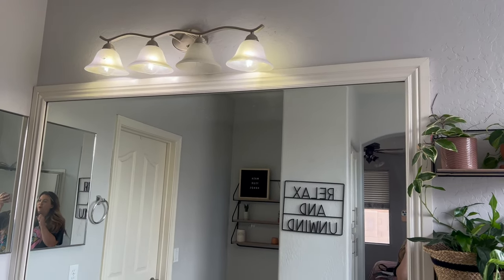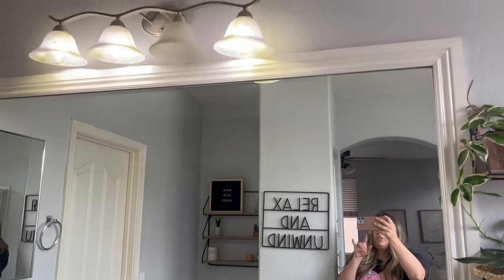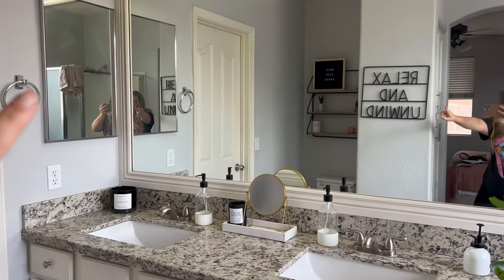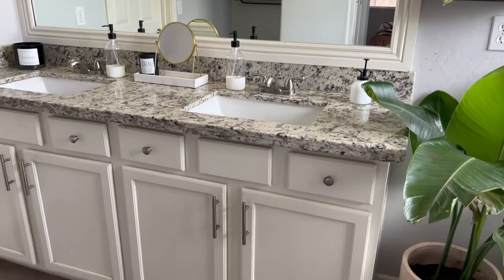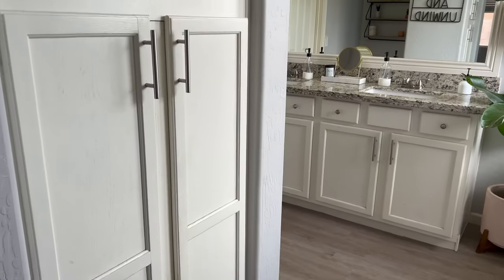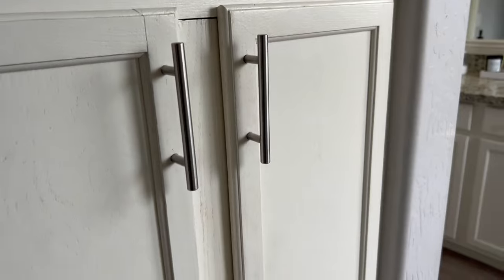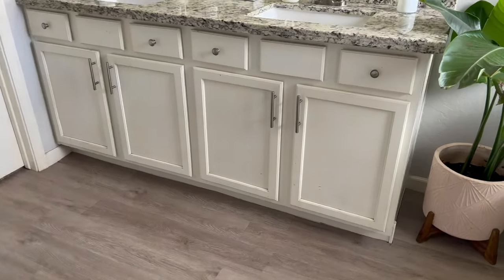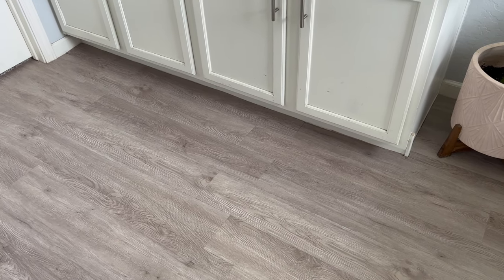This light fixture is atrocious — I just can't handle it. No offense if you have it in your house, it's just not my vibe. I'm going to change that too, and probably take down the towel bar — I don't use it and it looks tacky in my opinion. So there's a whole bunch of stuff that needs to be done in this bathroom, but the flooring makes such a big difference. We used two boxes, about a hundred bucks total — so seriously worth it.